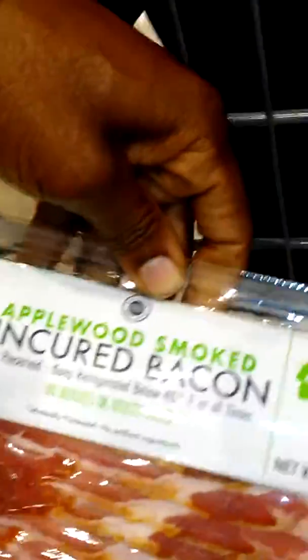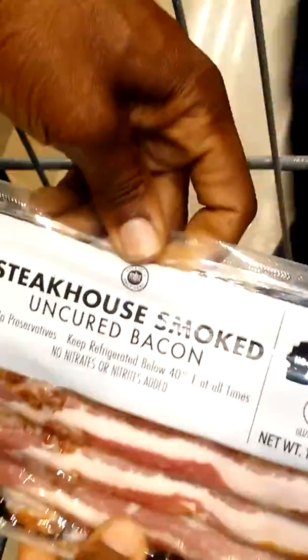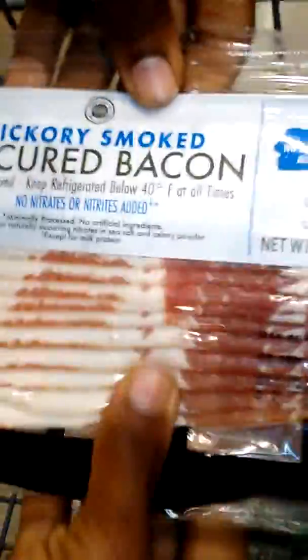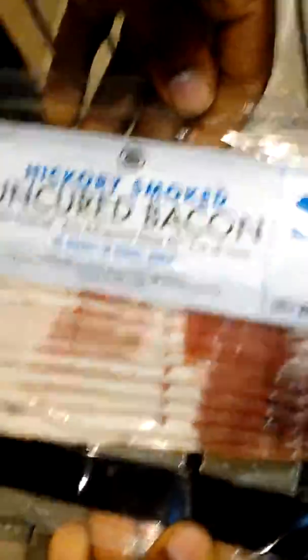We're getting close to the end. This one here is uncured bacon but apple smoked. This one is steakhouse smoked uncured bacon — we're not going to do that one. Here's another one: hickory smoke.